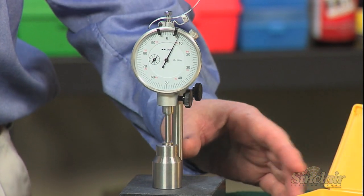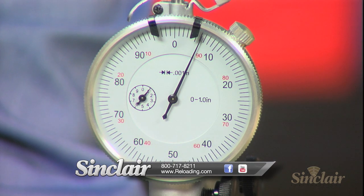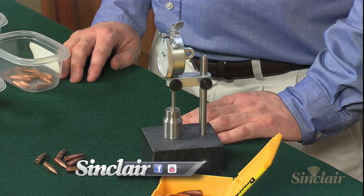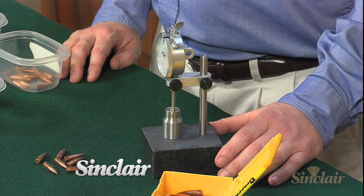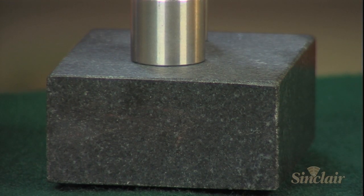That's where Sinclair's quick bullet sorting stand comes in. Paired with a dial indicator and a Sinclair quick sorting comparator, the Sinclair bullet sorting stand makes quick work of sorting hundreds of bullets into several lots of similar length. The heavy granite base is perfectly flat and adds stability, making the process quick and easy.